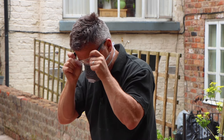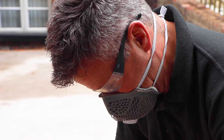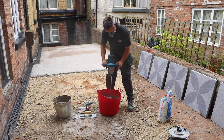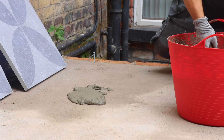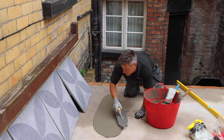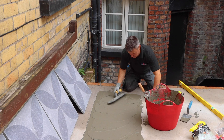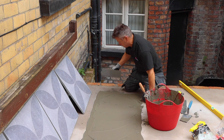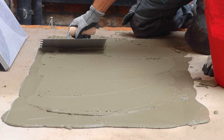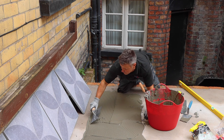Now I'm ready to mix my adhesive — don't forget your PPE. I'm using a Caraquay Rapid Set Flexible Cement Based Powder Adhesive, mixed with cold clean water. It's suitable for ceramic, porcelain, glass tiles, mosaics, and natural stone tiles and slabs. With these being 600mm square tiles, I'm laying enough adhesive to cover two of them — 1,200mm in length and about 600mm wide — spreading it with a normal trowel, then combing it with a notch trowel to spread it more evenly.